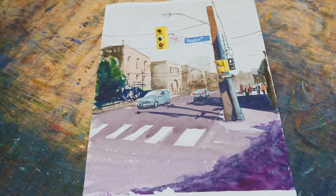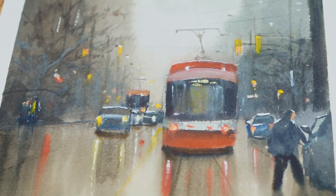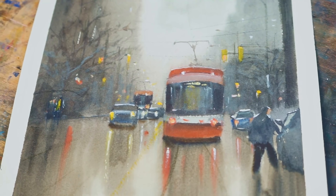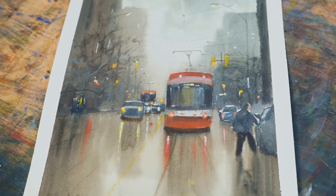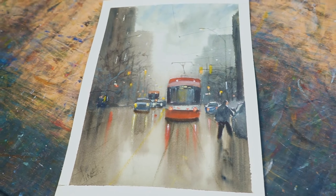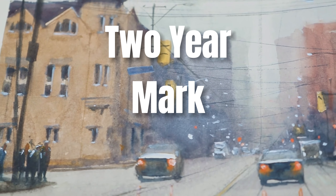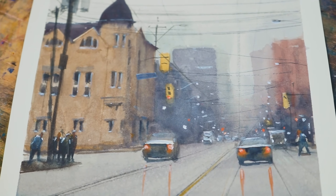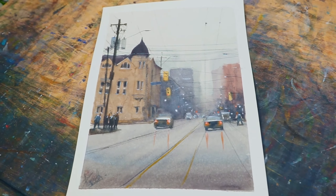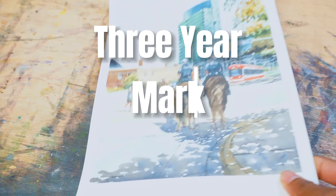Fast forward to one year in — look at the difference. I began to feel more confident with my brush strokes and my perspective got a little better. I still had to work on blending, controlling values, and creating three-dimensional forms. I was finally starting to understand how to control the water and get the effects I wanted. At the two-year mark I was able to tackle more complex subjects, adding depth and detail, controlling softness and precision.